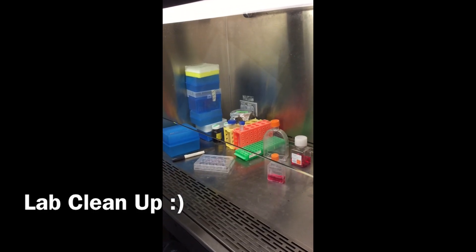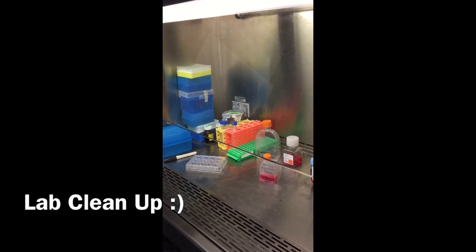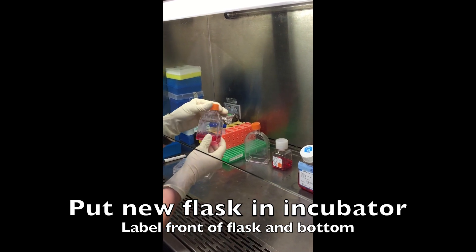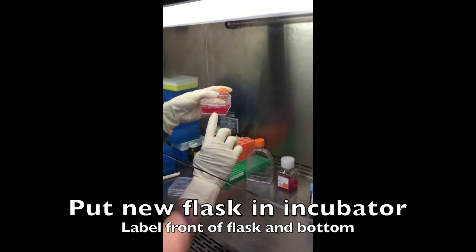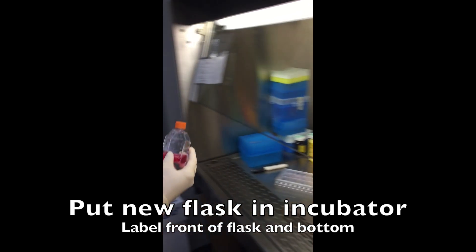Okay, so when you're done splitting or working with any of your cells, you want to make sure and take your new flask. It's labeled correctly. Label it also on the bottom so you can see which one it is in the incubator.